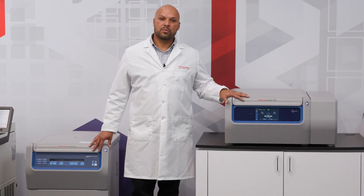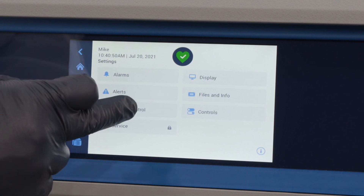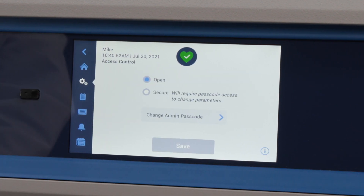Both units as they come will be open access, which means anyone can program or run them. On the X4 there is a feature where you can password protect it and enable the secure mode.